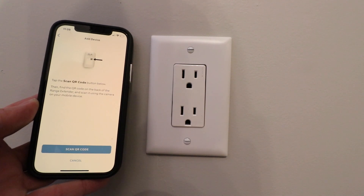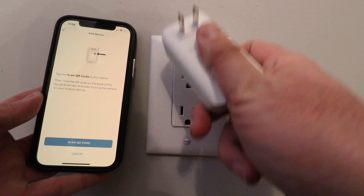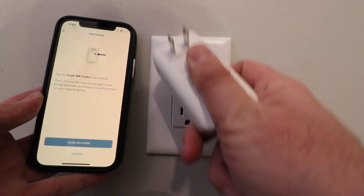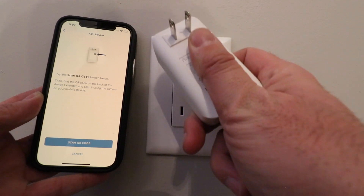It says 'Tap to scan the QR code.' On the back of the ring range extender there is a QR code right here underneath my thumb and I'm going to scan that right now — I just can't show you that on camera. So scan your QR code on your ring range extender.